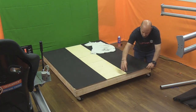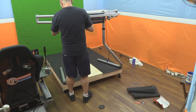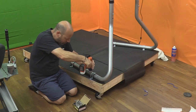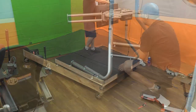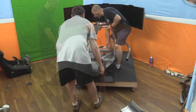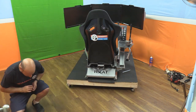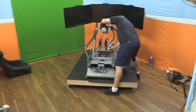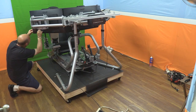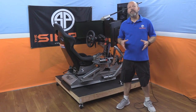Now comes the really fun part — installing your monitor stand and rig onto the platform. I started with my monitor stand, got it in place, made sure it was centered, and then installed pipe mounts to the base so it can't fall over when bumped or moved. I then added my three monitors and my SimExperience power supply. To lift my mighty RCS1 onto the base I had to get help from my brother. Once on, I added my pedals, wheel, shifter, handbrake mount, and finished off the new wiring — taking extra time to keep those wires as invisible as possible.